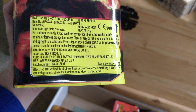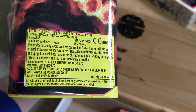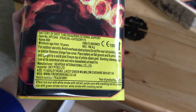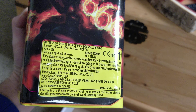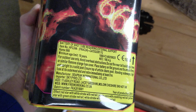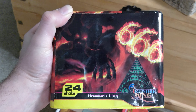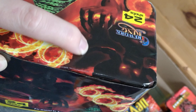Next is the 24-shot 666. This one is red star white strobe red tail, purple cocoa with crackling red tails, yellow stars, green strobe red tails, and white strobe with crackling red tail. Again, some nice variation in colours — you don't often see yellows, and yellows and purples together are quite nice in fireworks I think.